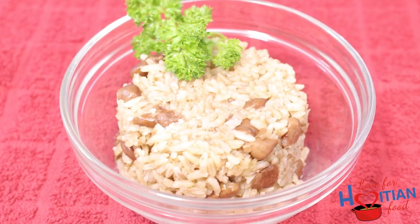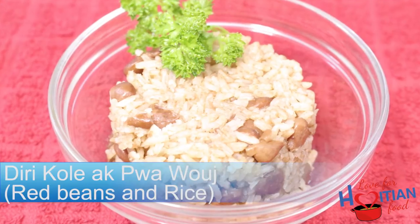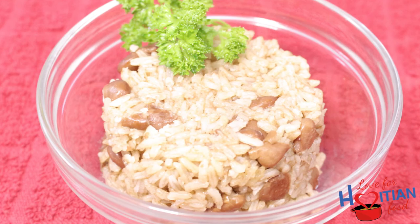Hey guys, welcome to another episode of Love for Haitian Food. Today I'm going to show you how I make dillé collé à poids rouge, which is red beans and rice. If you want to learn how to make this, stay tuned.